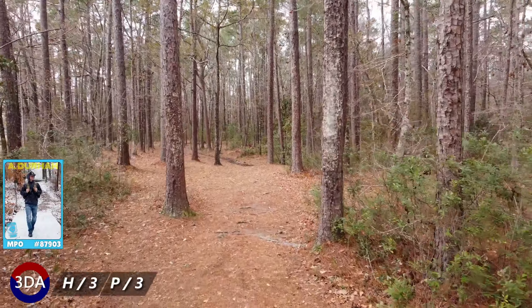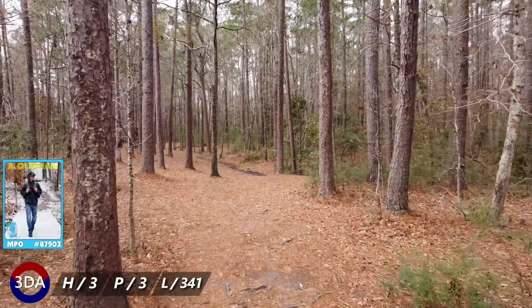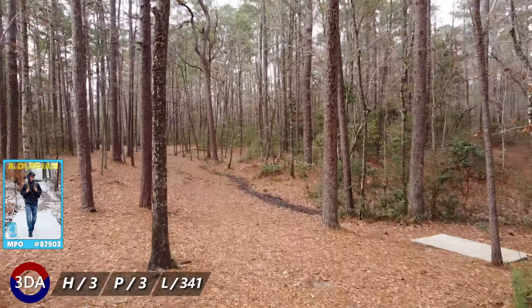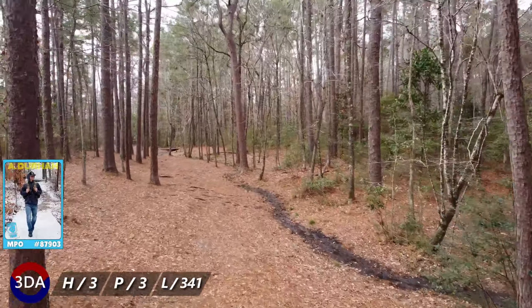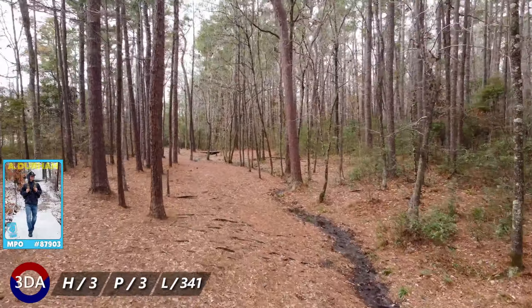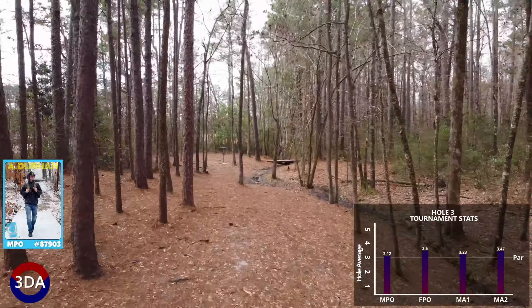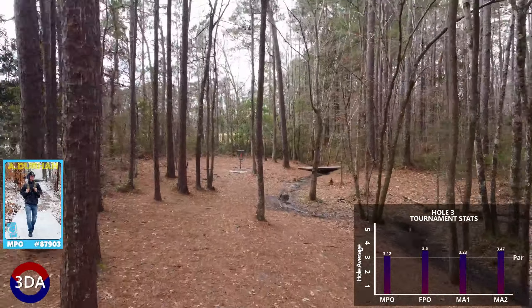Hole three is a 341 foot par 3. The tee shot will need to miss the big trees early and move slightly left the entirety of its flight. As the shot finishes, the disc will need to avoid the three to four trees guarding the circle, as well as stay dry and avoid the creek on the right.